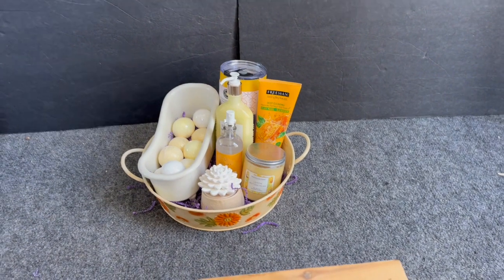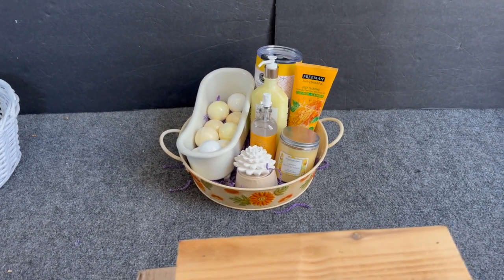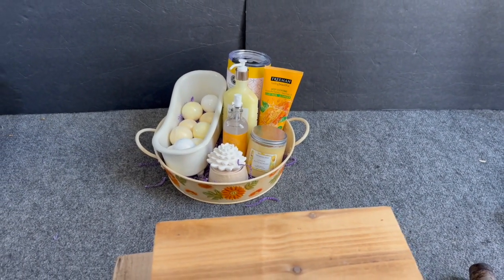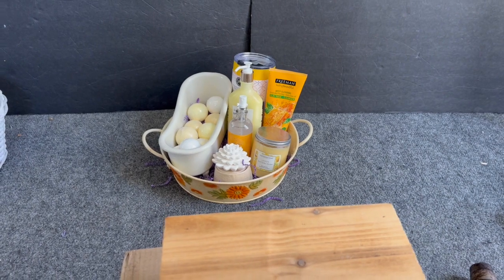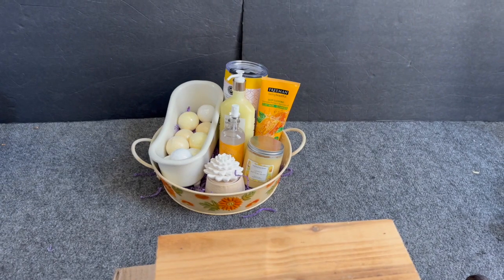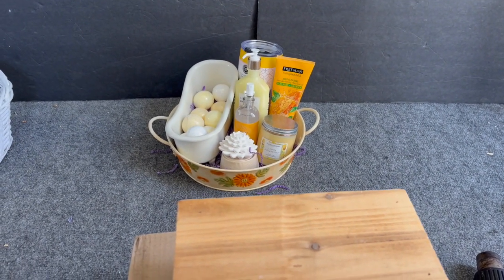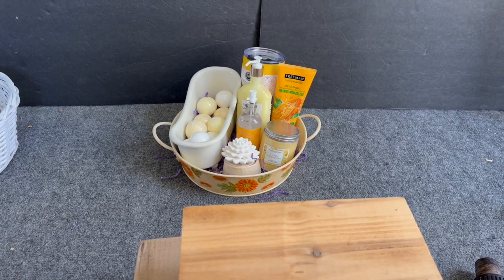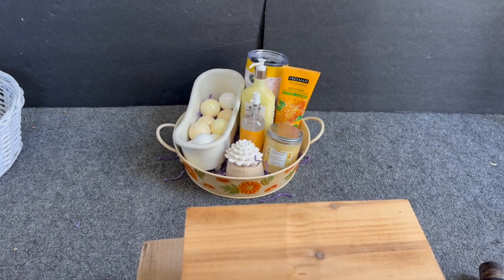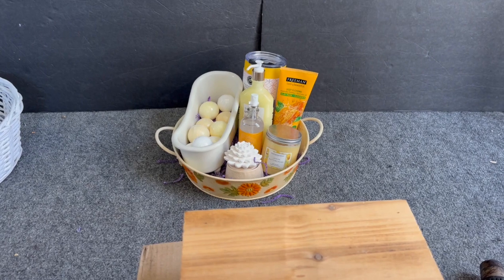This one came out super duper cute! I love the way that diffuser looks. I added more bath bombs — ended up using three packages because that bathtub container is actually pretty big. The bath bombs are from the 99 Cent Store and Dollar Tree — I really need to deplete my stock on those. It's a great gift for a raffle, birthday, Mother's Day, or Christmas.